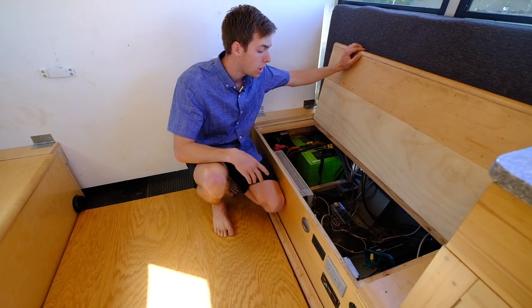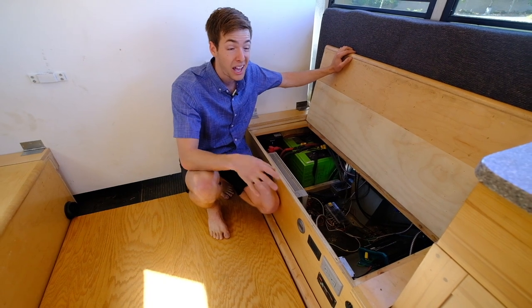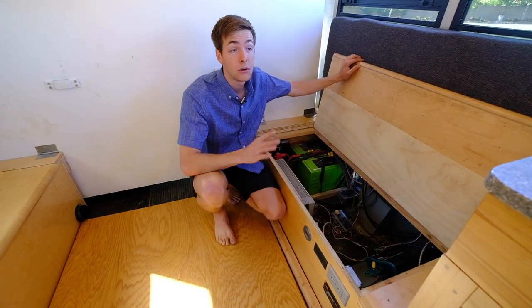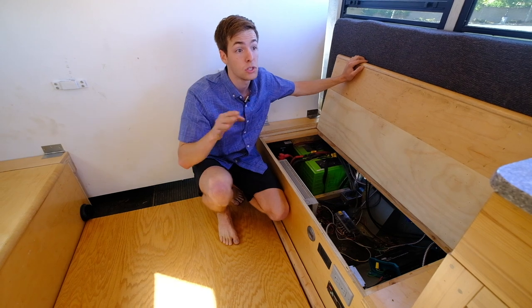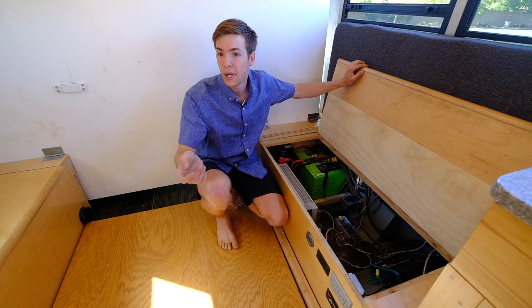I've got two separate fuse boxes — a 12-volt system and a 120-volt system. I've got five 120-volt outlets, all individually wired, placed strategically around the bus — so some are on the other side of the kitchen, or near places where you want to plug in a laptop.